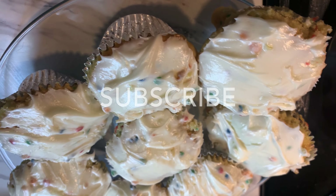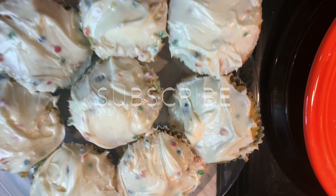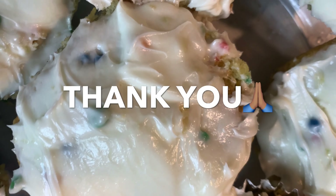Happy Father's Day to you guys! Thank you for watching my channel. Hit that like button and hit that subscribe button. Sorry the video got cut off but I had to get back on here and tell you thank you — I appreciate you all. God bless you!